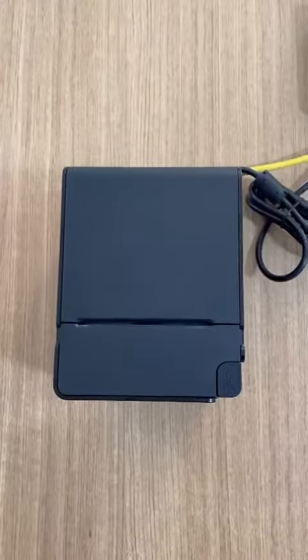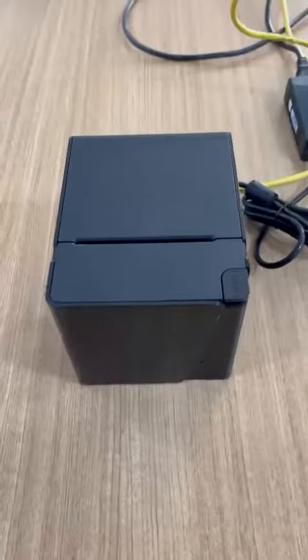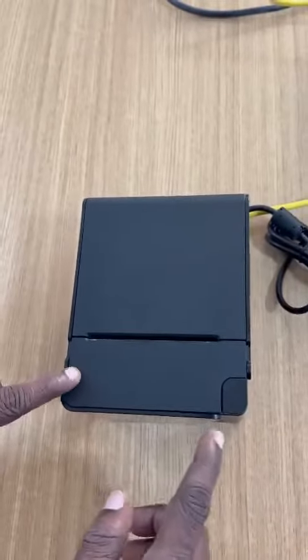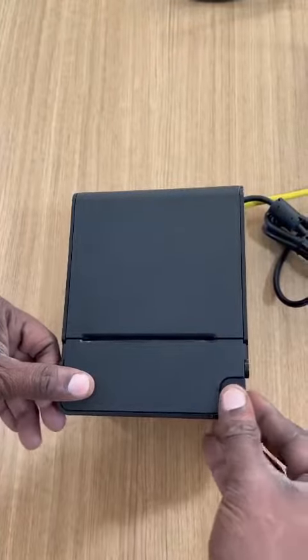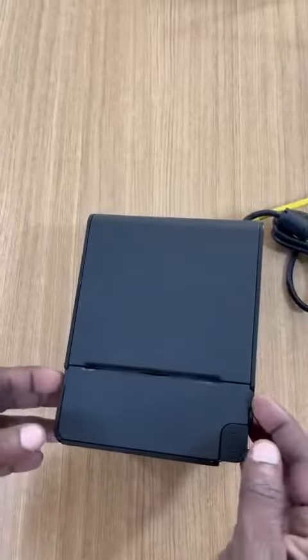This is the DVS Electronics receipt printer RP 300 Plus, as well as a chamber printer. There is an issue with the top cover — it's unable to open. While pressing the open button, it's not getting open. So here is the solution for that.